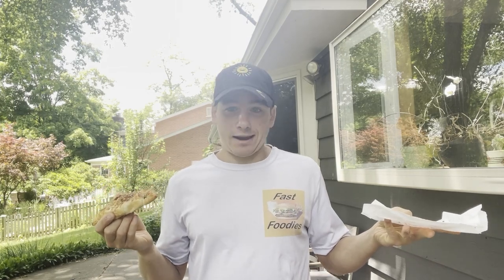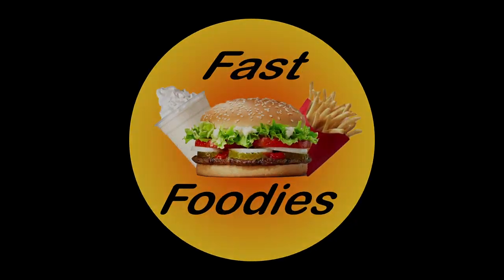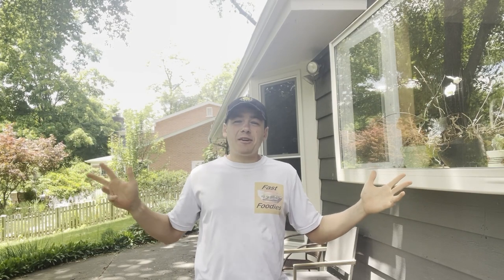Oh, is it good to be back? Welcome back, everyone, to a much-anticipated, long-awaited fast food review.